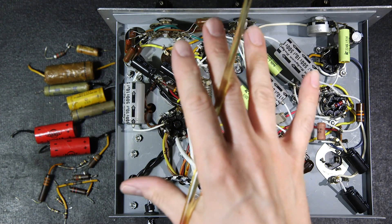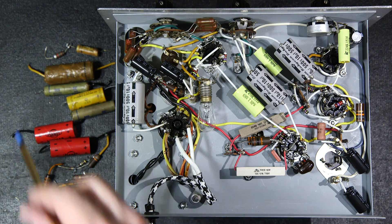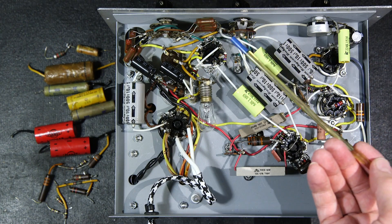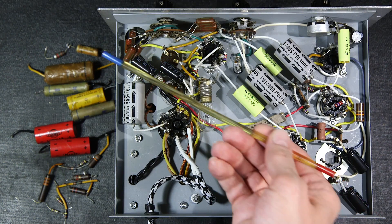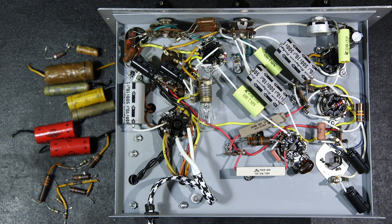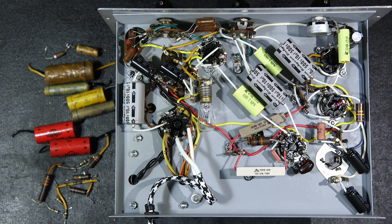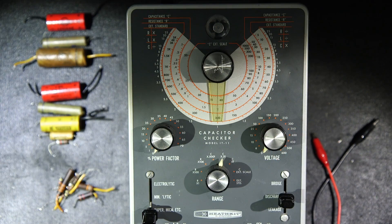Some time later the unit has been recapped and all the resistors have been changed. Here are all the components removed. I wanted to clean this up as best I could — the tube sockets are here and many components have to go up to the wafer switch and tube socket, so they were on an angle. I figured I'd mount the new capacitors on an angle as well, keeping everything in the same direction and cleaning up the layout. Everything is solid and back in place and I'm pretty much ready to test — but first let's look at some of the failed components.